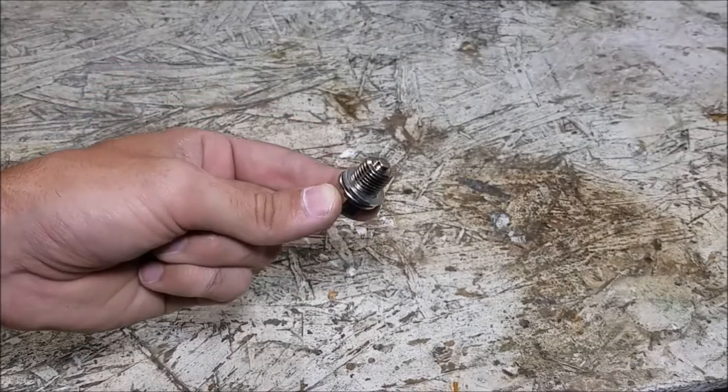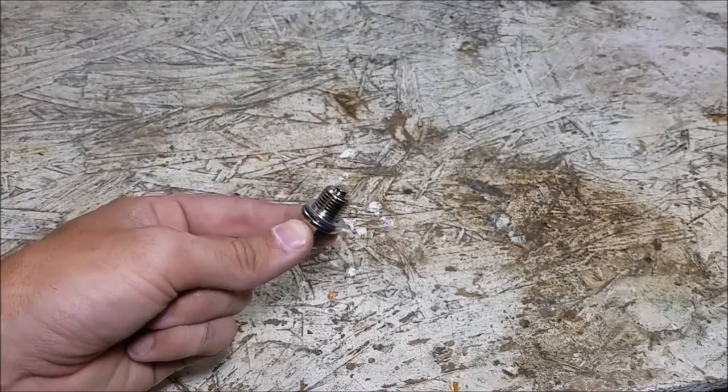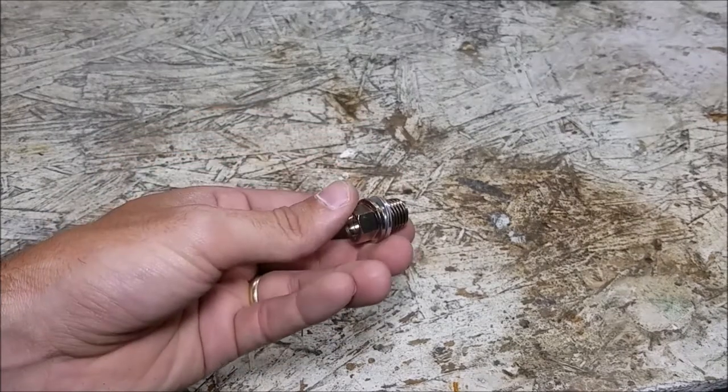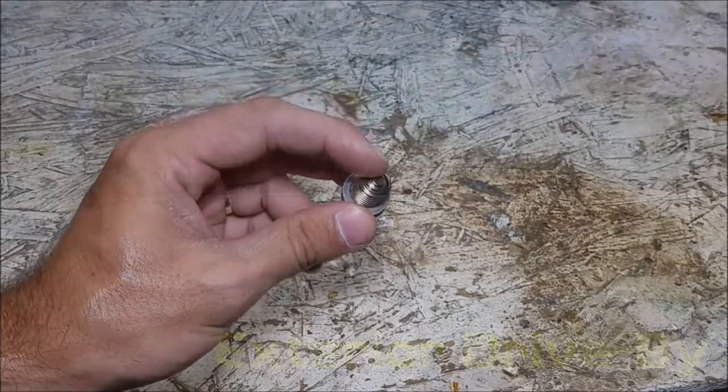This may look like a small and insignificant piece of equipment, but it is actually a great budget upgrade. Today we're going to be talking about replacing the drain plugs on any of your car's components with one that has a magnet in it.